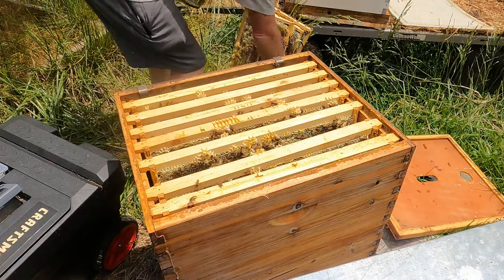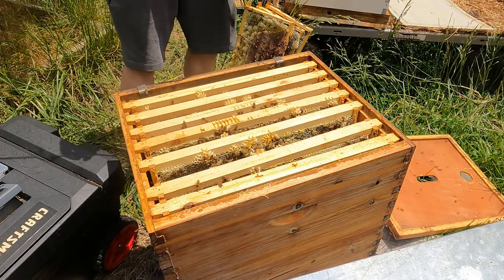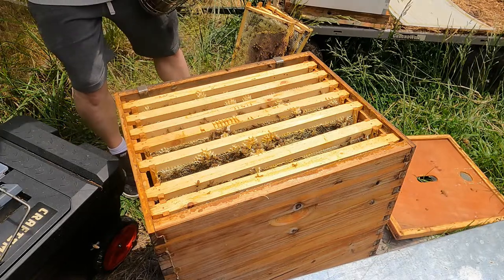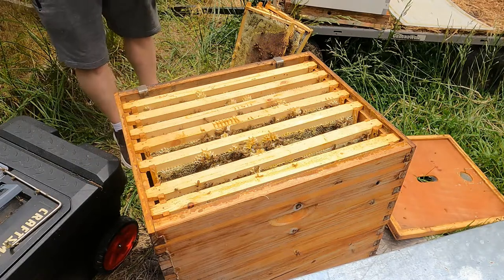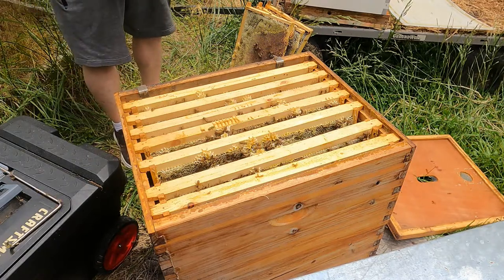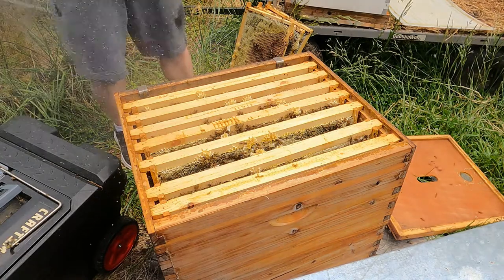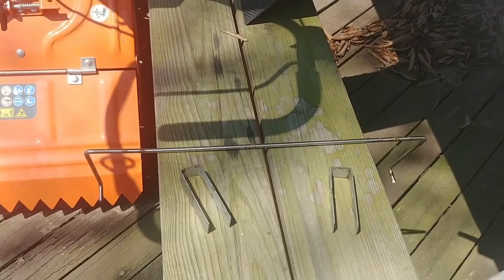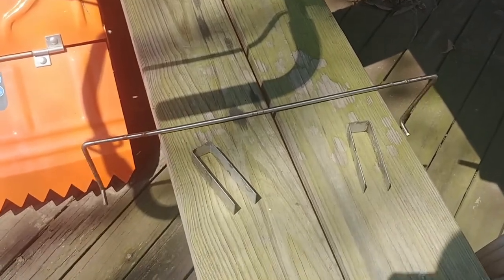So what happened? Apparently, my frame stand just broke. Last year, during a hive inspection, my frame rack broke.